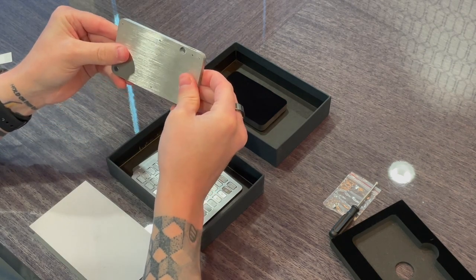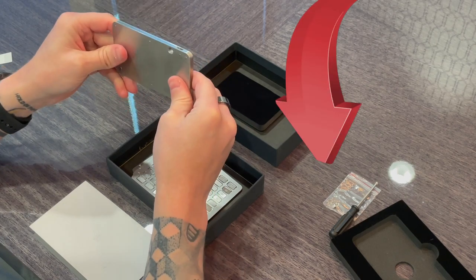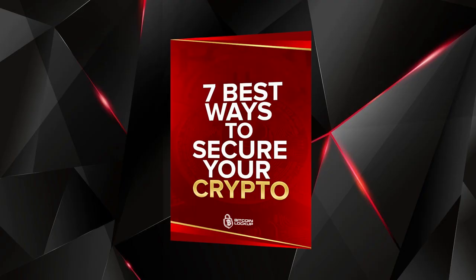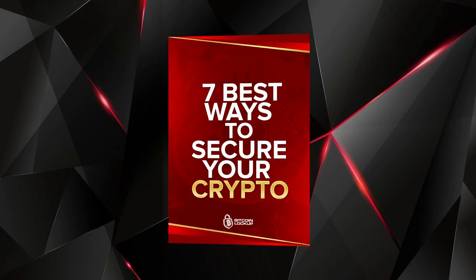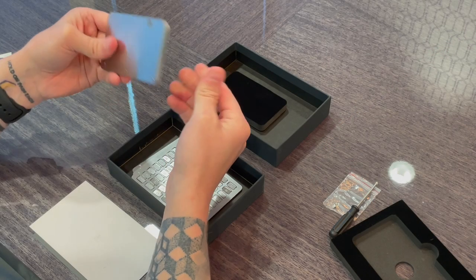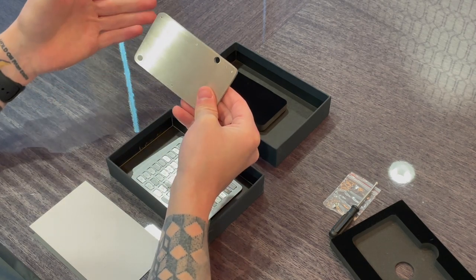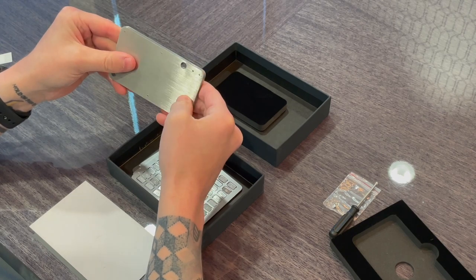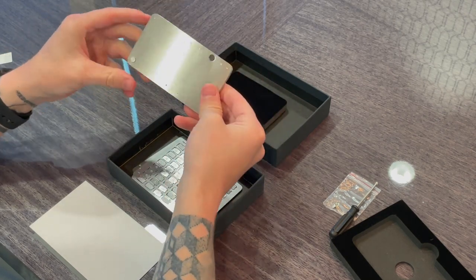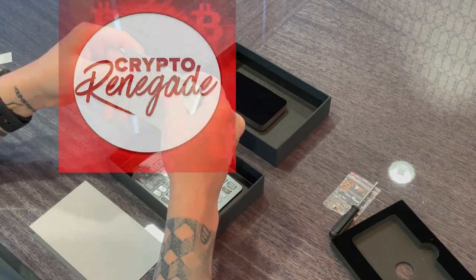I'm going to go ahead and wrap this up. If you have any questions, comments, or concerns about this device, let me know down in the comments below. If you're unfamiliar with why this is needed, check out my free ebook. Just to recap: if you have any crypto wallet — hardware, software, et cetera — this is needed so you have the option to restore your private keys to another wallet in the event that your hardware wallet breaks, is destroyed, is lost, or if your house has a flood or fire. Your private keys will still be safe. Crypto Renegade out.